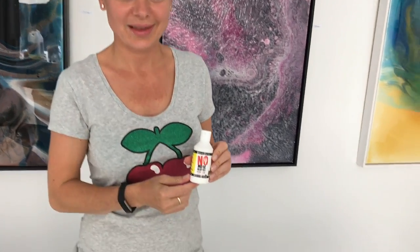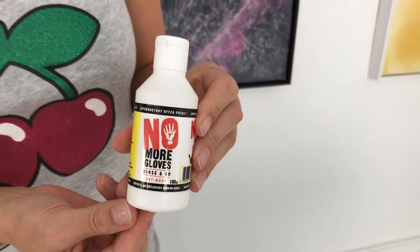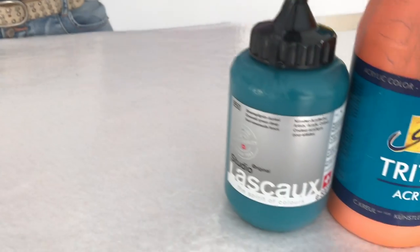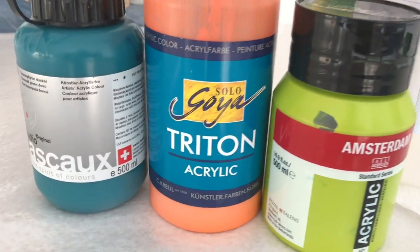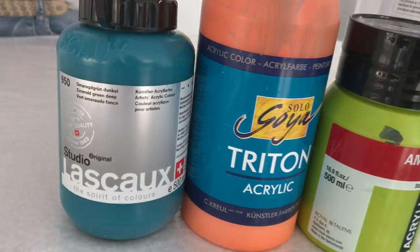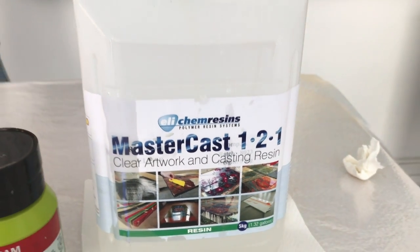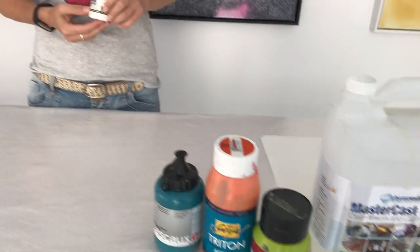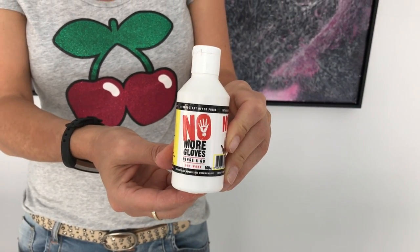We are at the studio in Switzerland of Rita Keshe, who's a resin artist. Today we're going to do a little test using a product called No More Gloves, which is an alternative to having to wear gloves when working with acrylic paints. We have three brands to test: Amsterdam, Triton, and Jasko. We're also going to get Rita's hands dirty with MasterCast Epoxy resin, then show that by lining her hands with No More Gloves it washes off easily with just cold water.